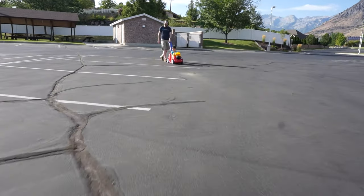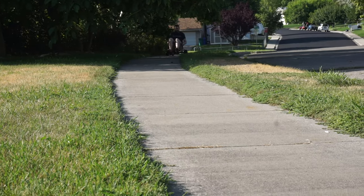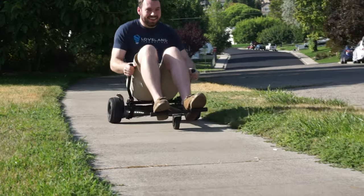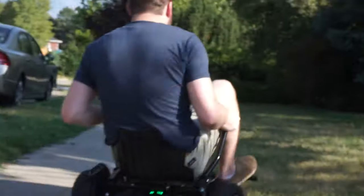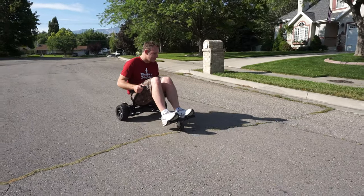The go-kart is just about as versatile as your hoverboard, so if you have a good strong hoverboard you can go up and down hills without any problem. It's really easy to make sharp turns and you can go as fast as your hoverboard will allow.